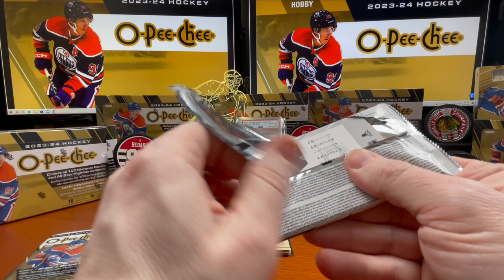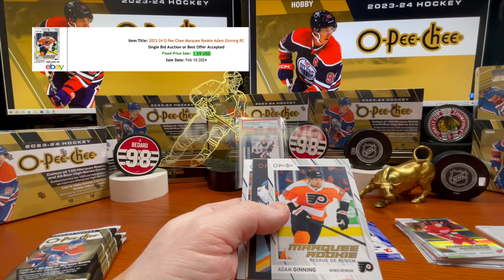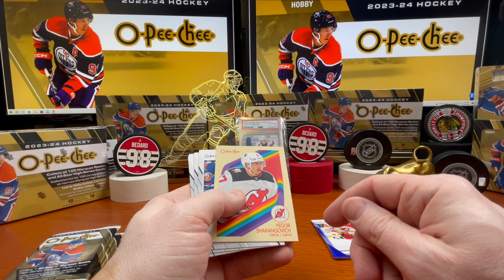JJ Moser, Thomas Novak, Henri Jokiharju. Adam Ginning, marquee rookie. There's another black border parallel here of Andrew Ladd — 20 out of 100.